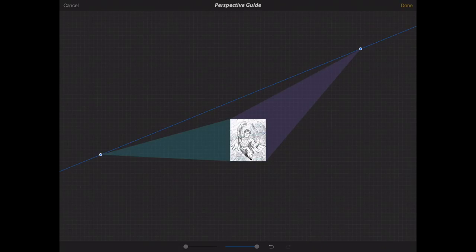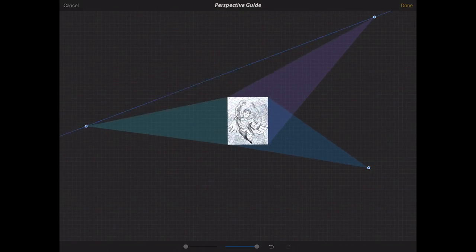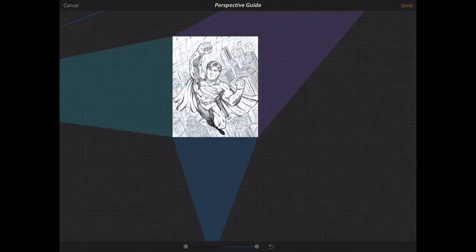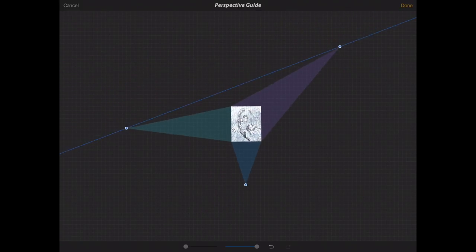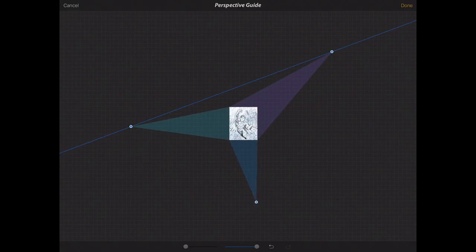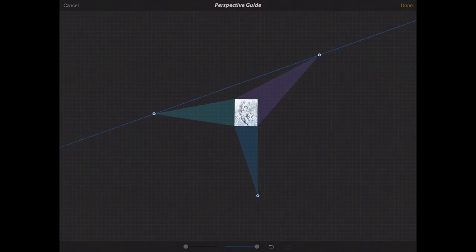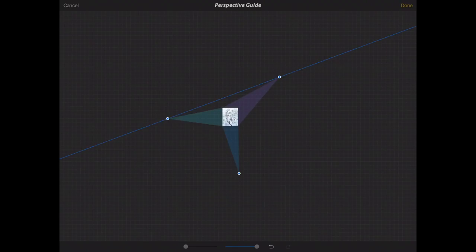If I want a third vanishing point I'll just make a copy of this. If I move these around I can adjust that perspective, and if I tap I can add a third vanishing point. Each one of these is a vanishing point, and for a scene like this I could make the argument that it should be a three-point perspective.